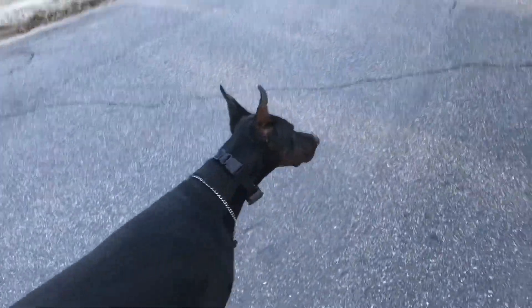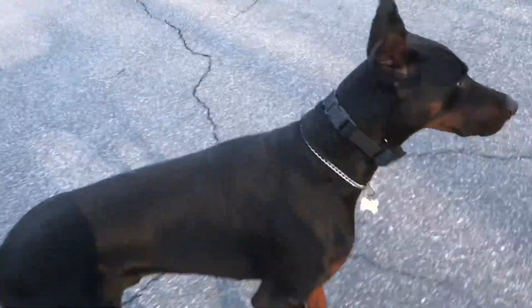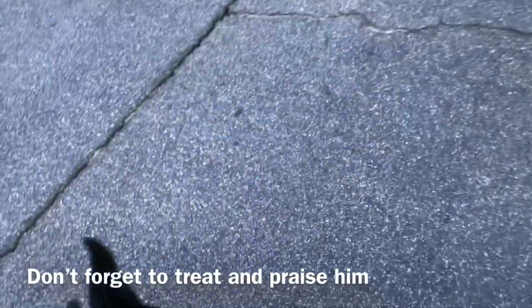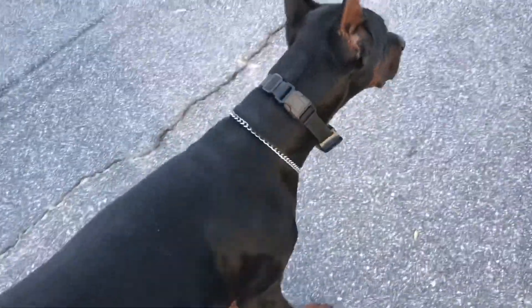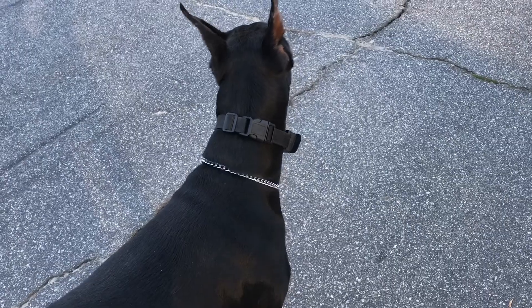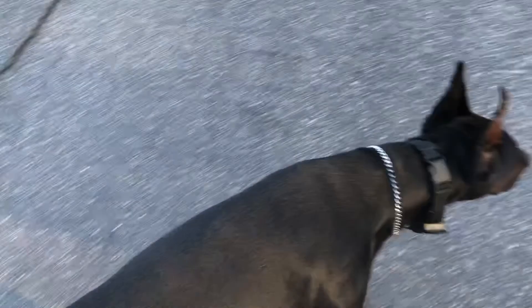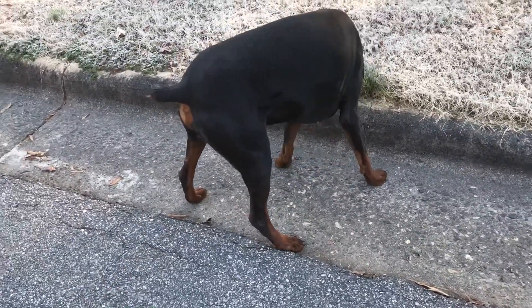Let's see if we can get by this dog without him taking off. Gunner, come — stop. No. Gunner, come here. Good boy. Don't go. See, he knows when to stop when you stop, and when you start. He needs to learn to stop and stay within a few feet of you only.